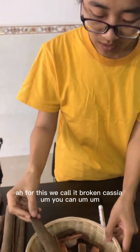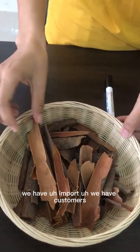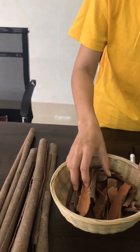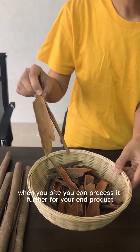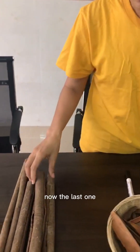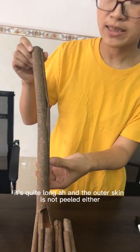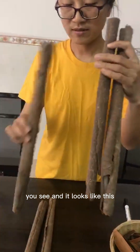You can press broken cassia into bulk form. We have customers who buy pressed cassia from us. Broken cassia is low in price, and when you buy it you can process it further for your end product. Now the last one — this is called the cassia tube. It's quite long and the outer skin is not peeled either.